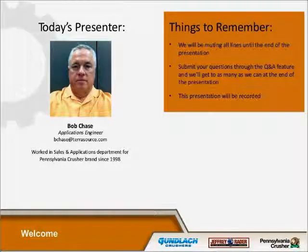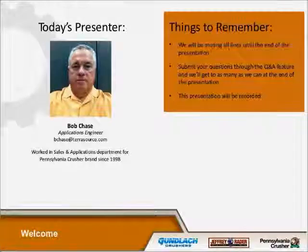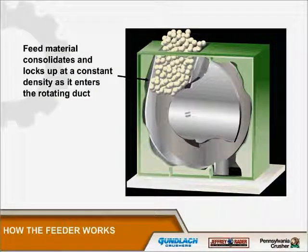I want to thank everybody for coming and showing your interest. My name is Bob Chase and I'm with the applications department here with Parasource Global. I've been here for about 16 years, and prior to that I was a powerhouse engineer, so a lot of this stuff comes from an honest background.